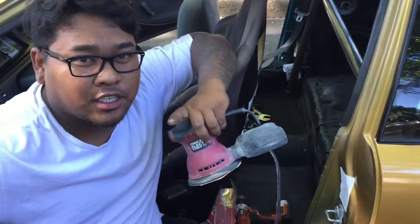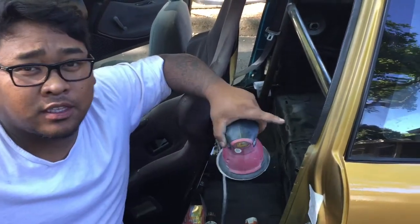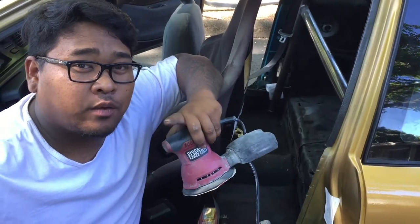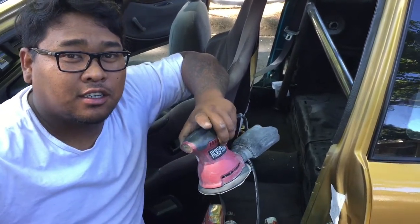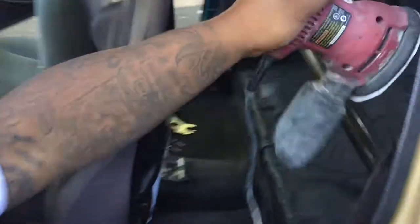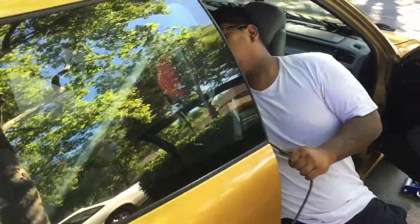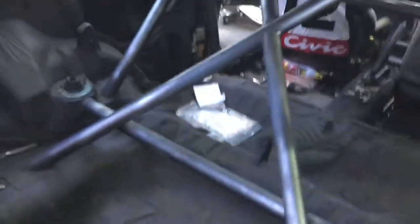What's up YouTube, today's project is painting the roll cage silver. I'm just prepping it, sanding it, then we got a mask, and then we're gonna paint it — not with an air can, we're gonna paint it with a gun because it's easier. This is what we're doing today.